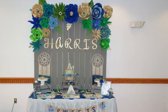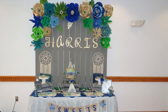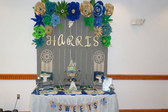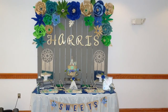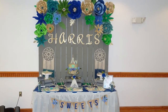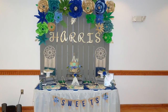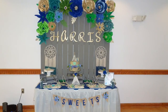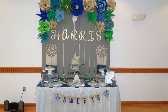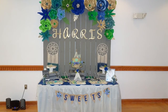Here's another look at the dessert table. We kept it simple with this shower since it was their second baby — just cake and specialty cookies. The cookies tied in with the theme: they were onesies, dream catchers, teepees, and things of that sort. The cake was two layers — a strawberry layer and a plain vanilla or yellow cake layer. Both desserts were a big hit. Sometimes when you have too many desserts guests don't know what to try, but the cake and cookies were perfect.